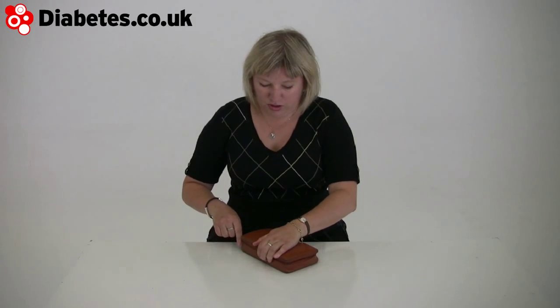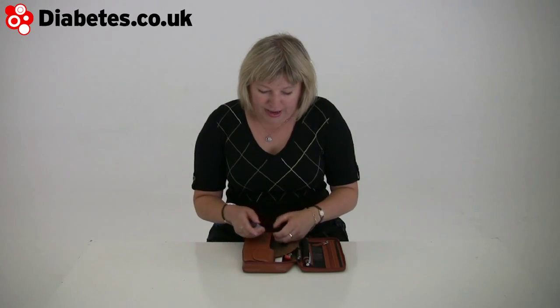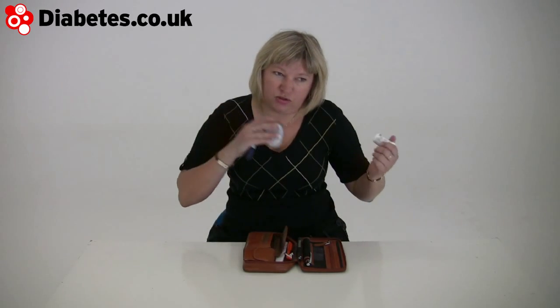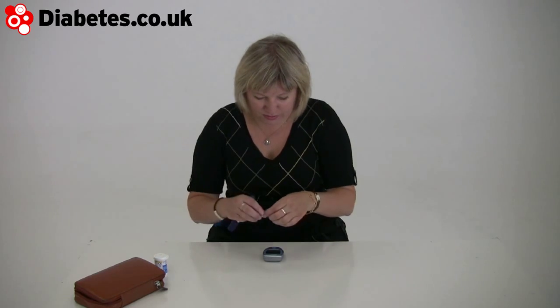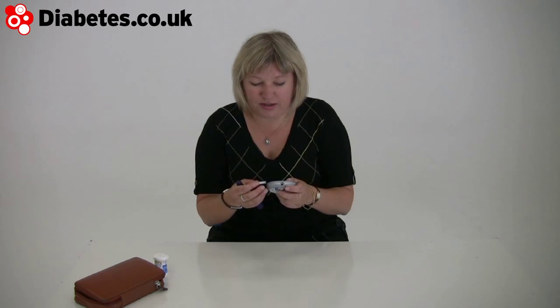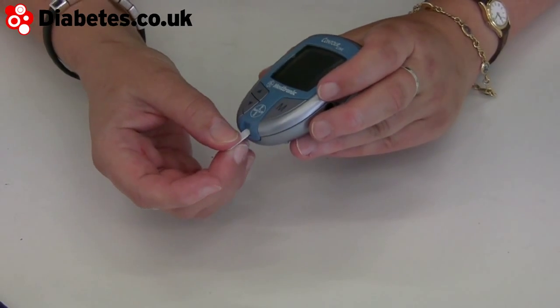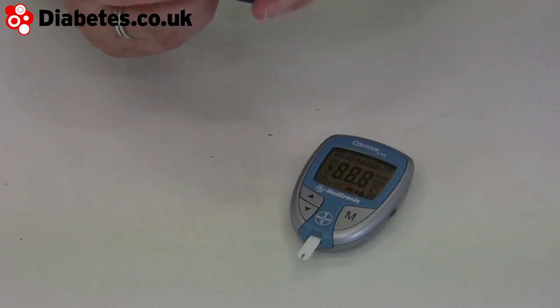One of the blood test machines I wanted to show you is the Contour Link. I'm on a Medtronic pump and as it happens this talks to the pump, so it takes out an action — you don't have to write it in a diary. It squeezes across through the joys of infrared. Strip into the Contour Link finger prick.